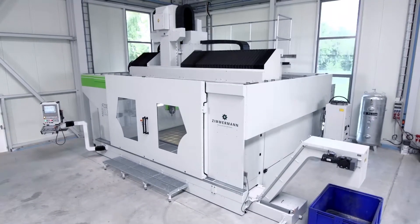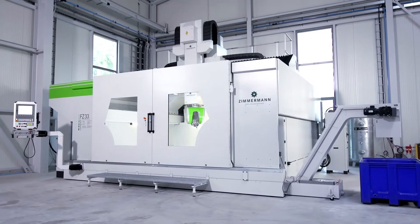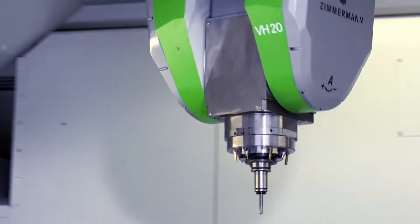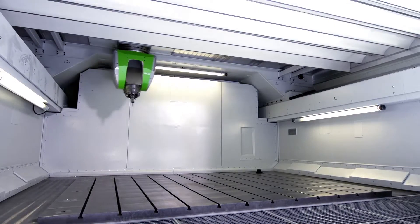The Zimmermann FZ33 Compact — added value in a new dimension. With this machine, Zimmermann presents the ultimate answer to challenging market requirements in the future. The FZ33 Compact: state-of-the-art machine performance combined with highest operating efficiency at a reasonable price.